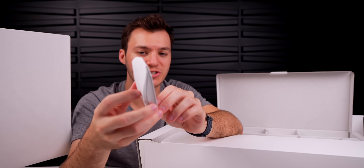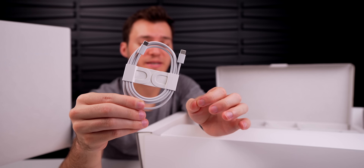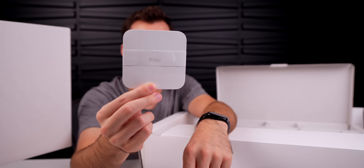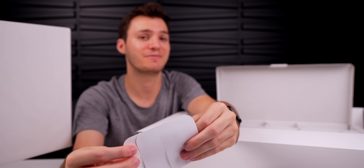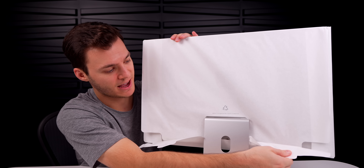We get a braided USB-C to USB-C cable to charge the keyboard and mouse. Last but not least, there's the getting-started pamphlet — which did not include Apple stickers. This is the first iMac I've ever unboxed that didn't have Apple stickers inside.